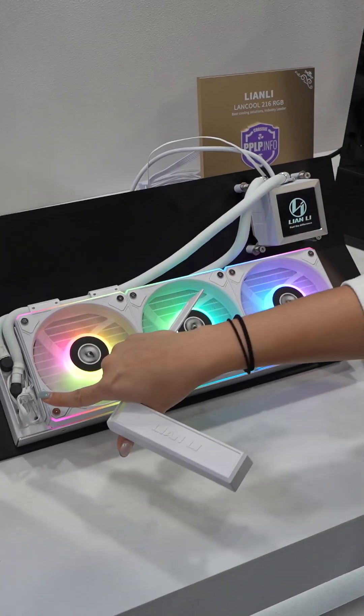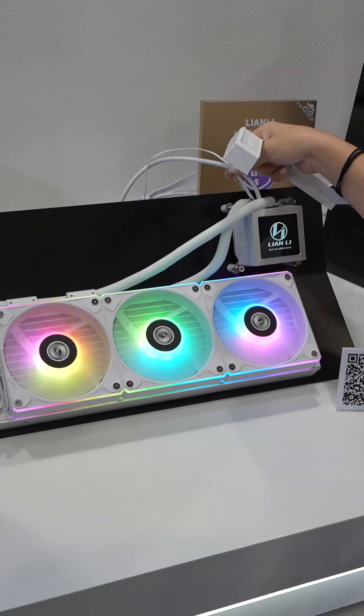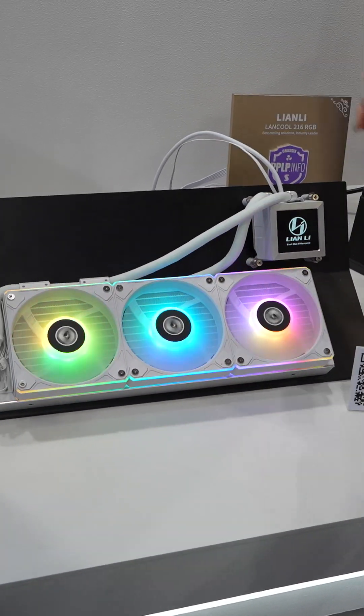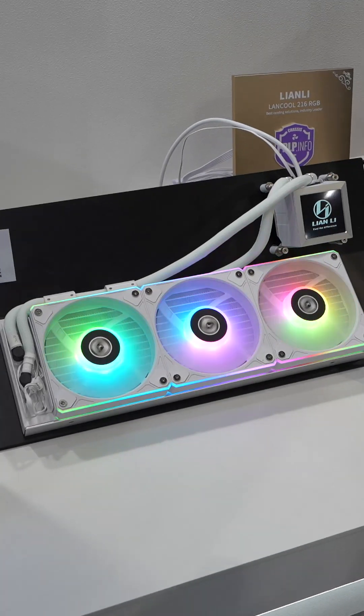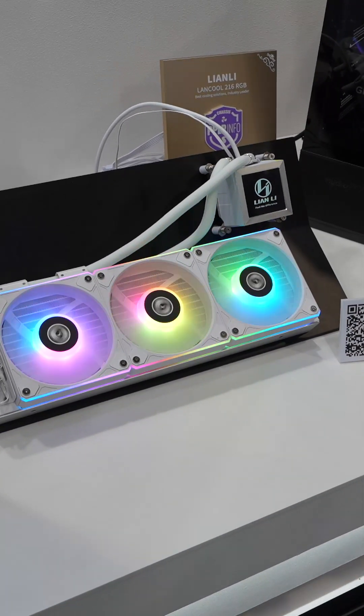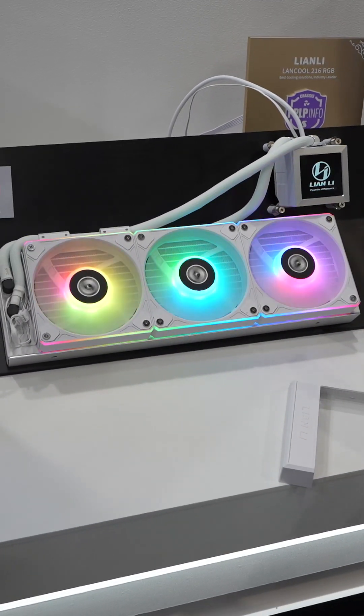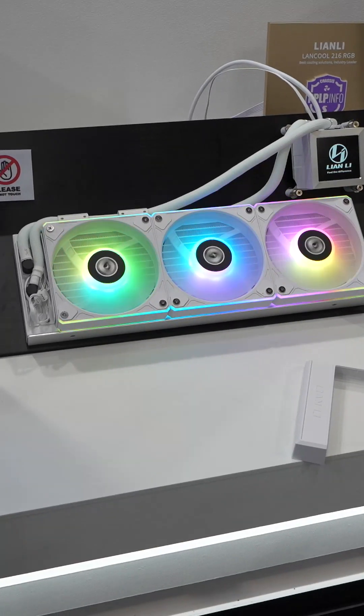And more — the cables for the fan route all the way inside so that it only needs two cables. The Hydro Shift AIO is offered in three kinds of models, including the TL version, the RGB version, and the S version without the RGB.